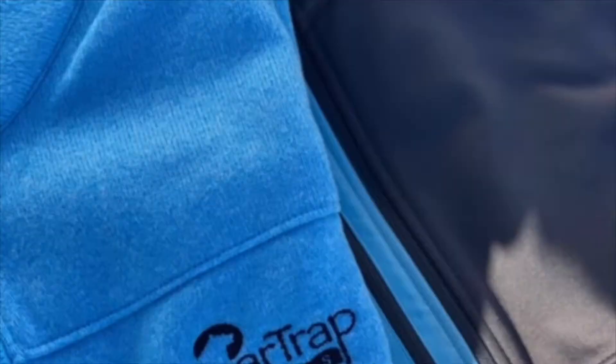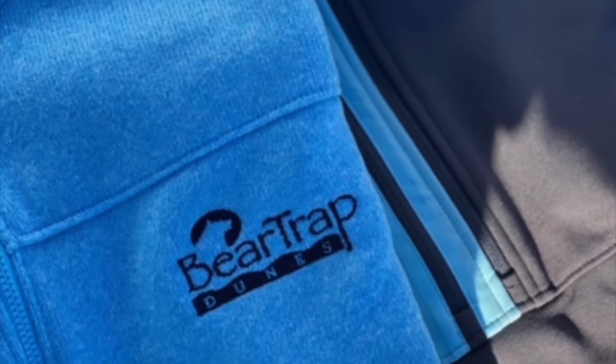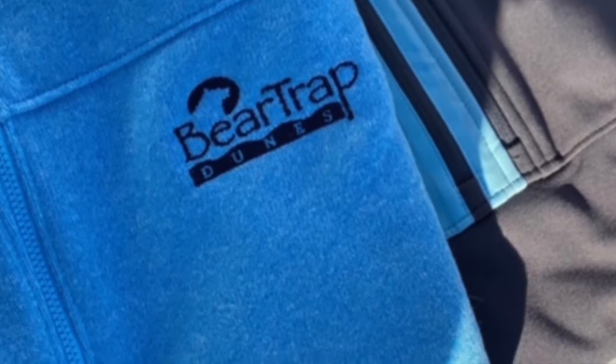As it gets cold and the temperatures drop, what you want to do is add a nice mid layer. This is the FootJoy mid layer that we have in stock here and it is an absolutely great piece. There's no snagging, it's extremely flexible. It helps your game.